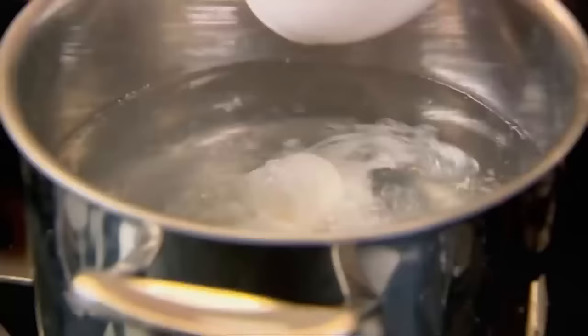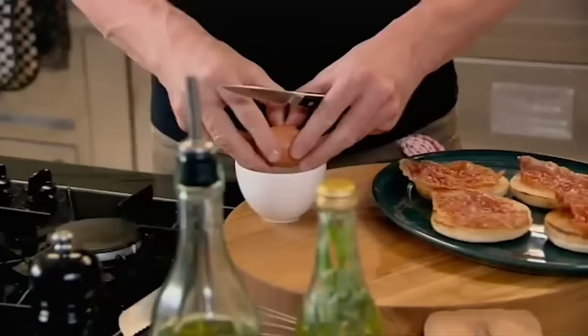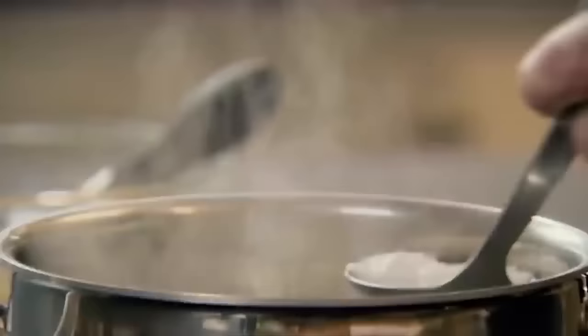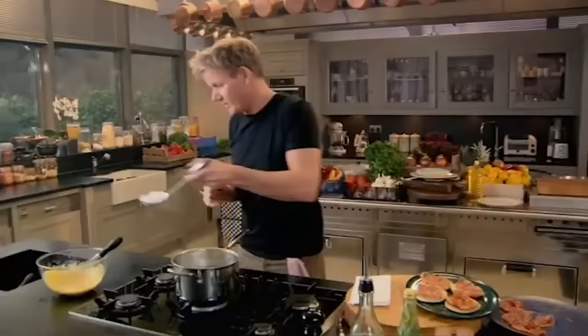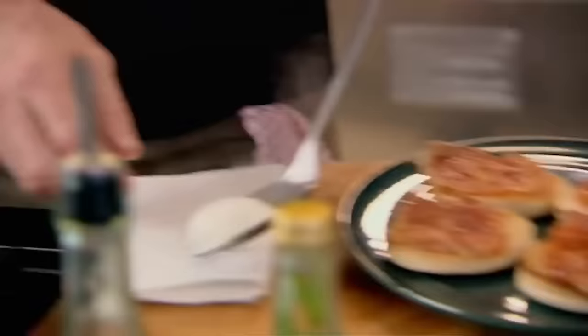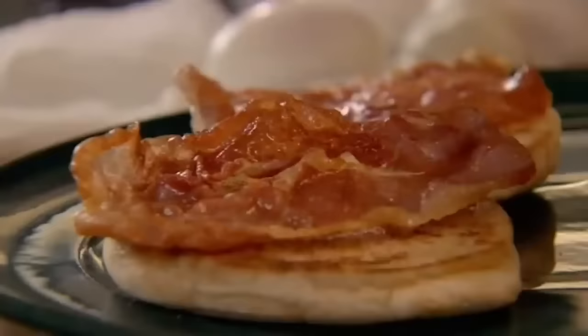Get a little cup and just drop the egg in — it gets caught up in the turbulence of the water. The secret is not to have the water boiling rapidly, because the strength of the boil can literally explode your egg. As they start to move up to the top of the water, that's an indication that they're cooked. Take off any excess egg white and then lift them out onto a piece of tissue paper to drain off excess water — that stops your muffin from getting really soggy.